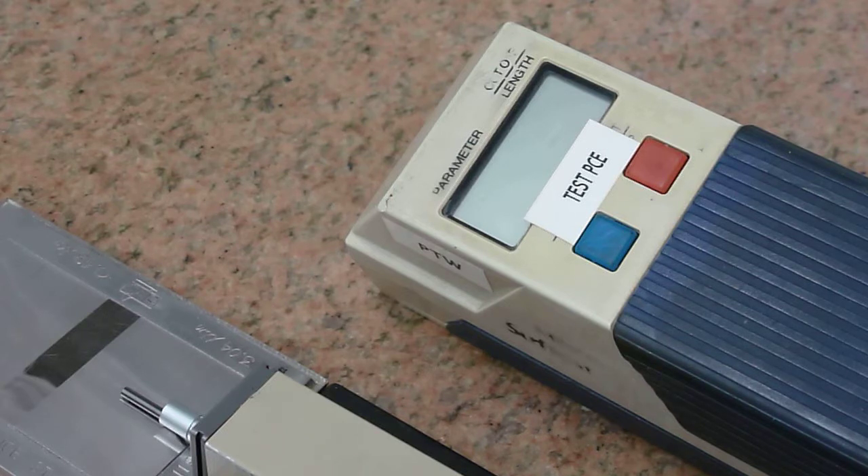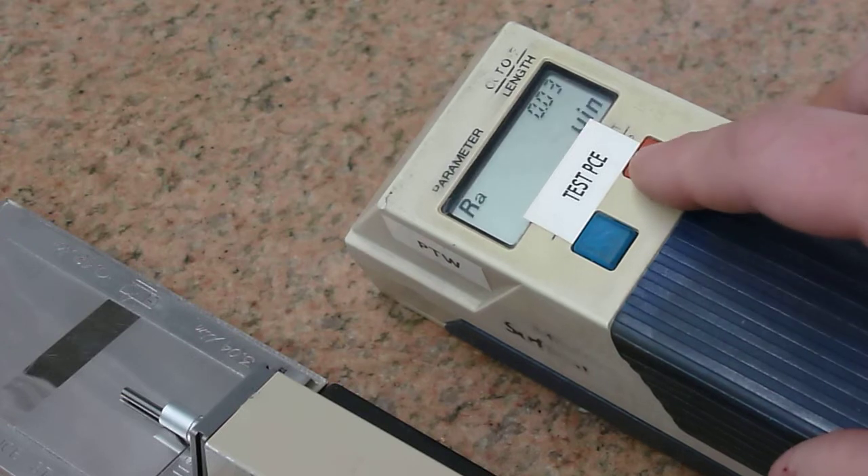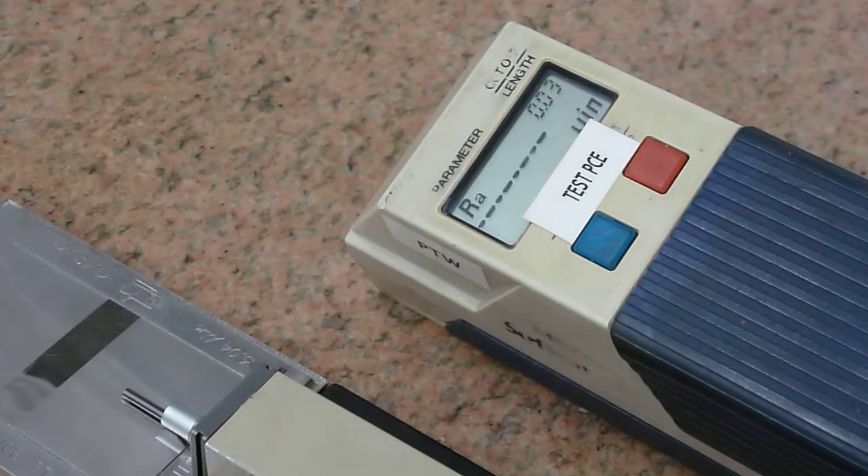We have recently repaired it and here we'll be doing a couple of tests just to make sure that we're getting repeatability. We can see the probe going into the driver and our sample is at 119 micro inches, so we should be there or around there. We're getting 120 micro inches — that's perfectly acceptable.